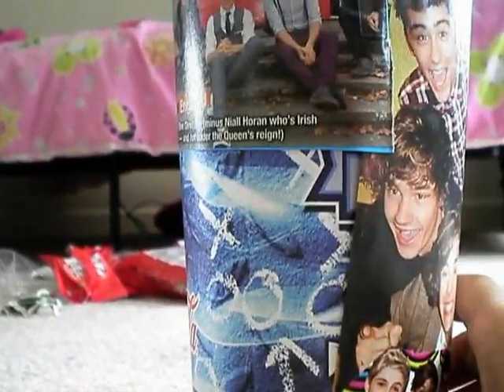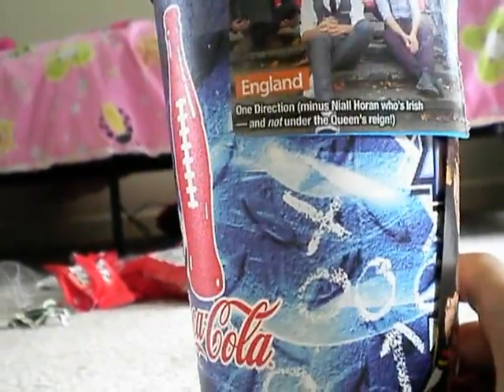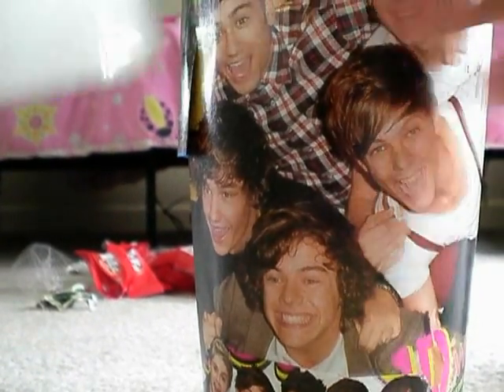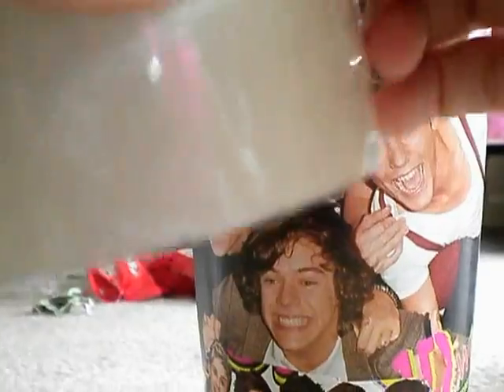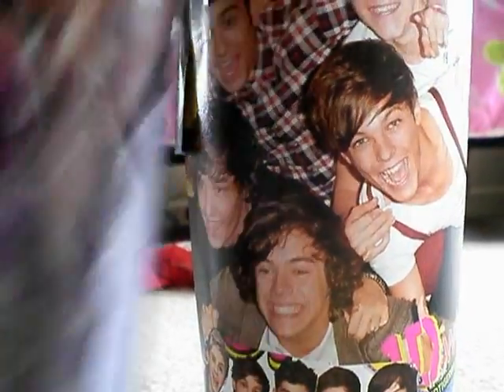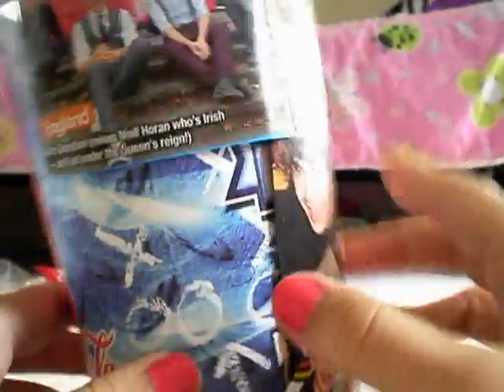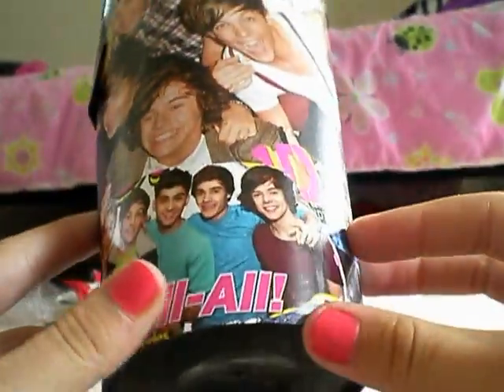I have three pictures on it now, and you're just going to keep on putting pictures on like this, just taping them on. Then when you get your whole cup covered, you're going to get bigger pieces of the Scotch tape and cover the whole cup in tape, like I did with this one. So you just continue putting pictures on your cup, then you can cover the whole cup with clear tape and you're done.